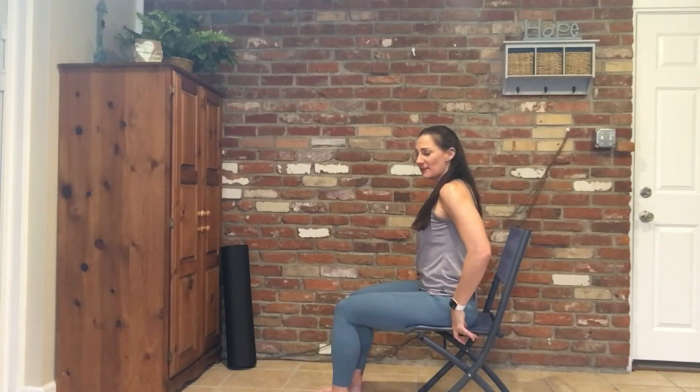This yoga series is going to help open up the neck, the shoulders, and the thoracic spine. So we're going to start by placing our feet firmly on the floor, sitting up away from the back of our chair, drawing the belly button into your spine, and you're going to think of a string pulling the crown of your head up towards the ceiling as you stack one vertebrae at a time.